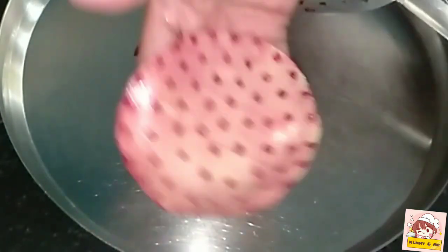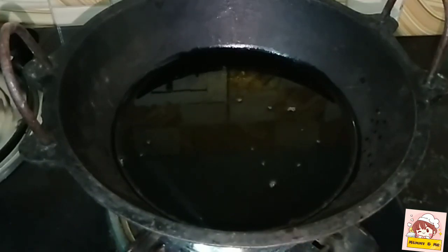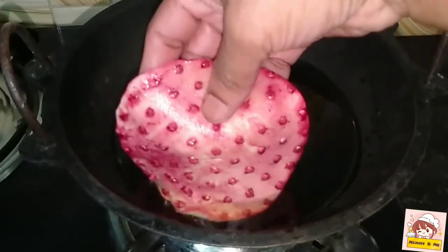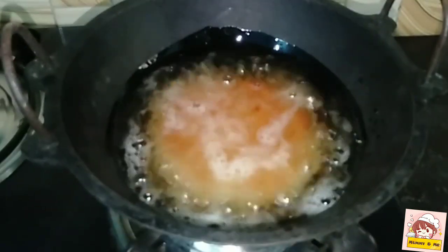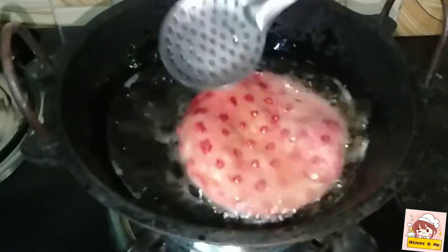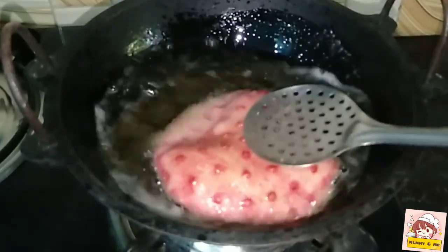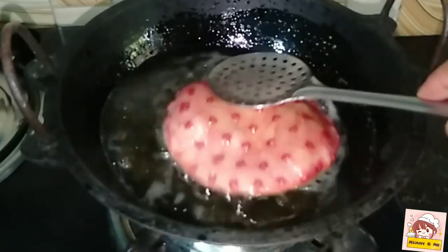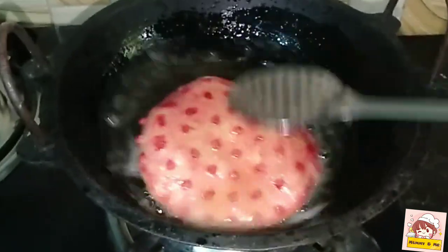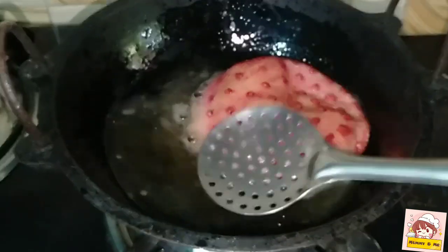We fry it in the bowl. We cook it in the bowl. Pour the pot. It will be very healthy.